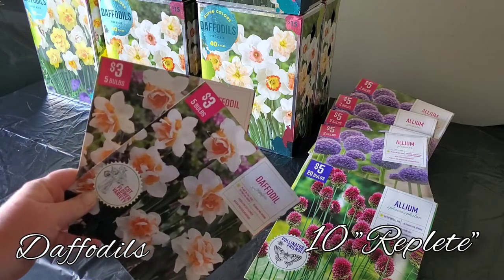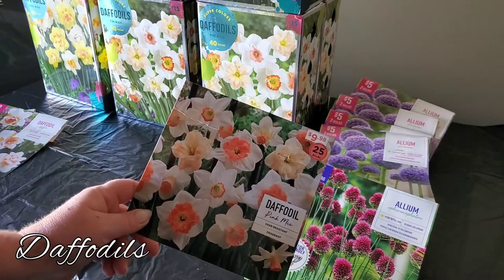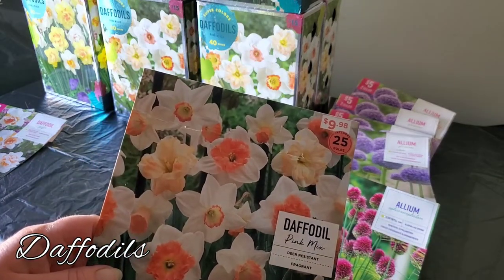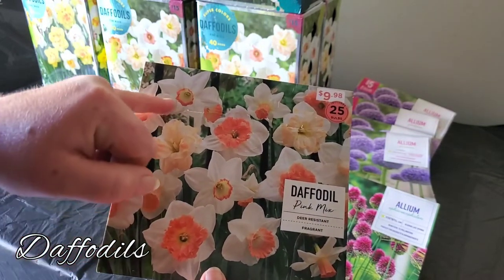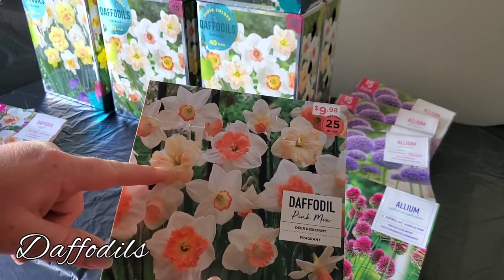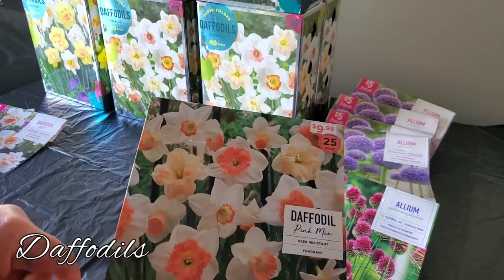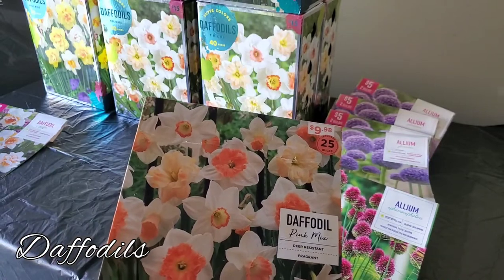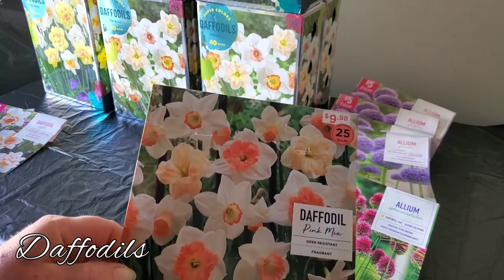I picked up a couple that were on clearance for 75% off. The next one I picked up was this pink mix — I got it while waiting on my bulbs — it's a mix of lots of different pinkish-orange varieties. Some of them are split coronas, some are really fluffy frilly looking ones, some have more of an orange tone, and some have more of a peachy pink tone. They all look gorgeous and I'm super excited to see what these look like in real life.